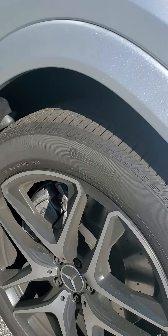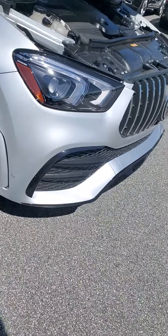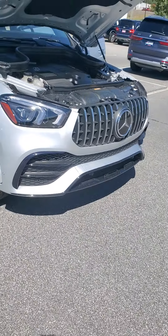You can see the tread mark on the tires. You have the surround view camera.